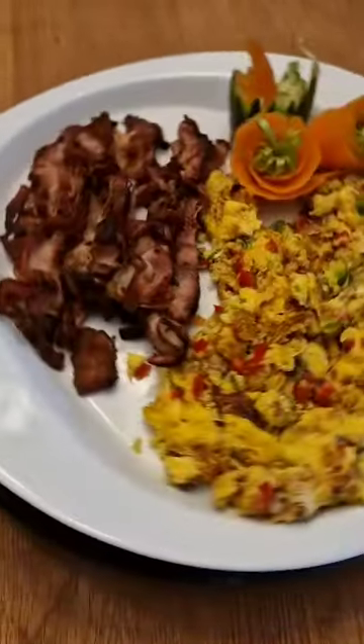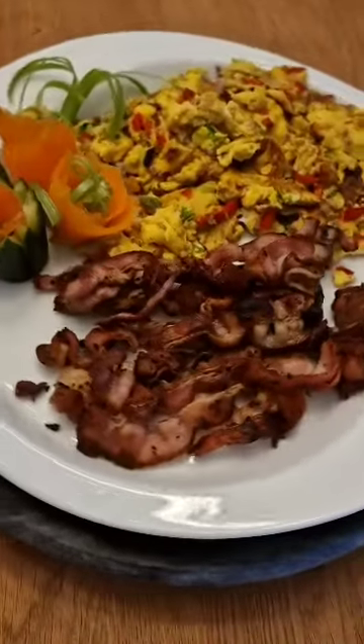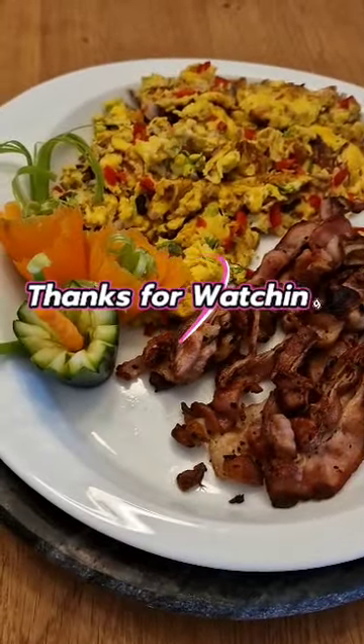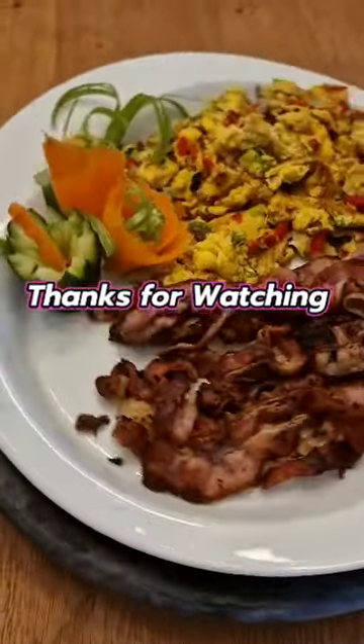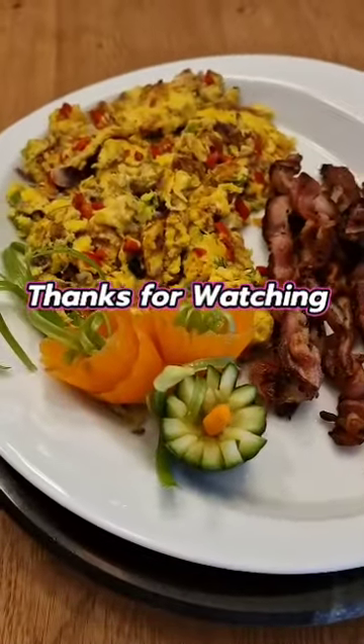Come on guys, let's eat together! Thanks for watching, guys. Have a great time and a great morning. Good morning everyone, thank you, bye bye!